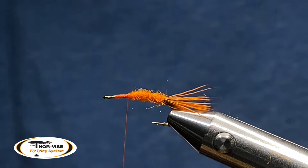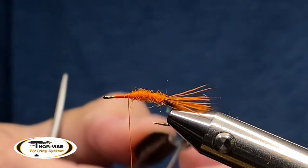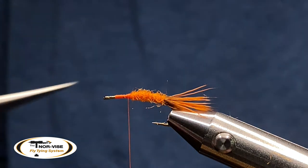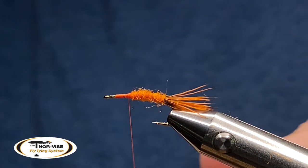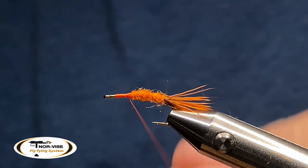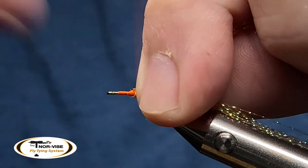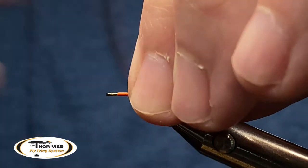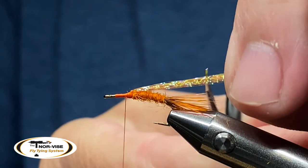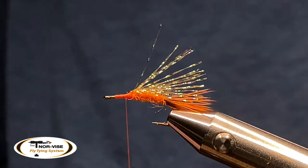We've got our dub body, and our next item is going to be some crystal flash. I'm actually using hackle pliers to hold these for me. The color may be similar to root beer — I can't tell you exactly, but the point is use what you got. I'm going to double this over and bring it in with my thread, set it on top of my hook, and make some wraps to get on top of that. For length, you want to lay it down across the back of the hook so it's almost even with the tips of the tail. Snip that — it's going to be a great underwing.